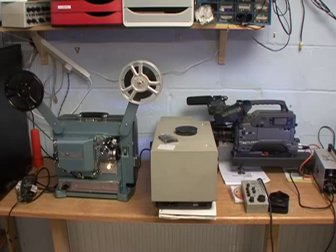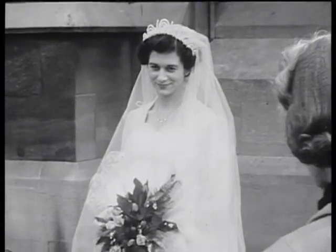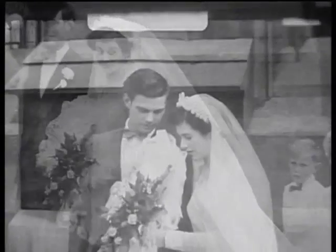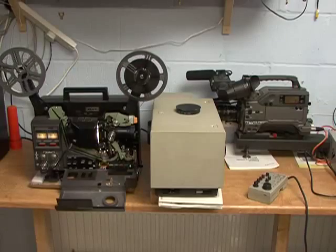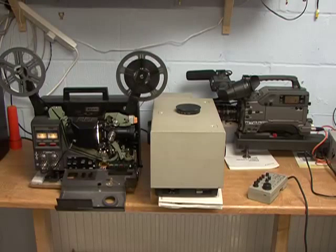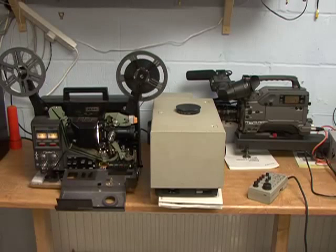And finally, this is a 16mm ELF projector that has been converted to transfer 9.5mm film. As you can see, a multiplexer is indeed a good choice for a small film transfer business, as you would be able to transfer any gauge of cine film providing you have projectors to match.